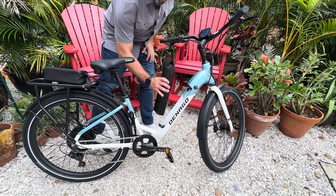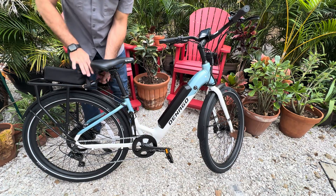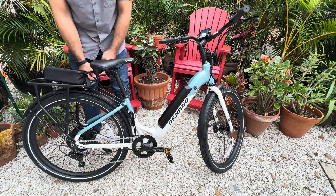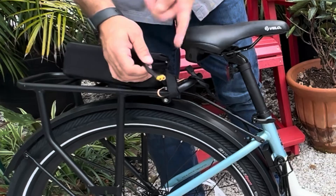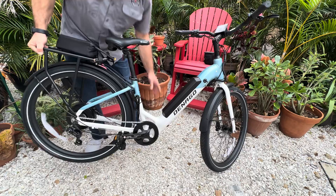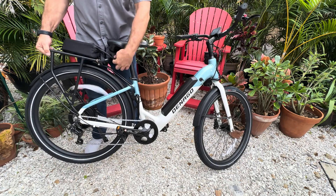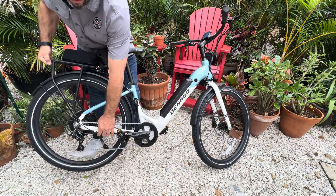Go ahead and take the factory battery, plug it back in, and then remove this. What we're looking for is no power loss to the display. The second battery is not connected. Go ahead and get this spinning — and that is factory battery. We know that.